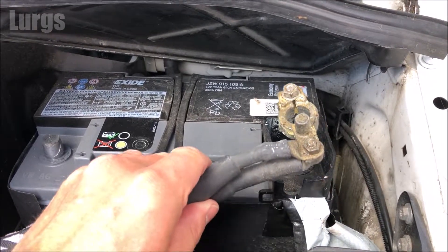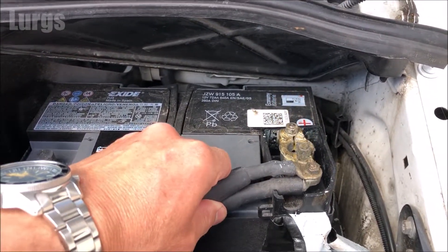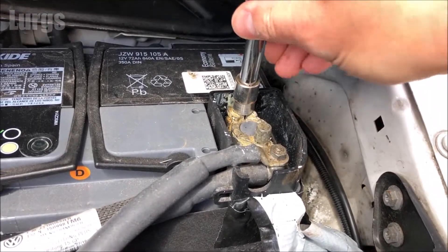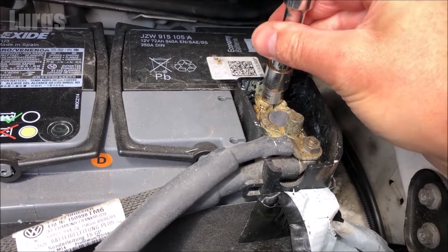First of all, place the positive terminal on the positive node of the battery. Slide that on, then just tighten that up securely, turning it clockwise until it's nice and tight.